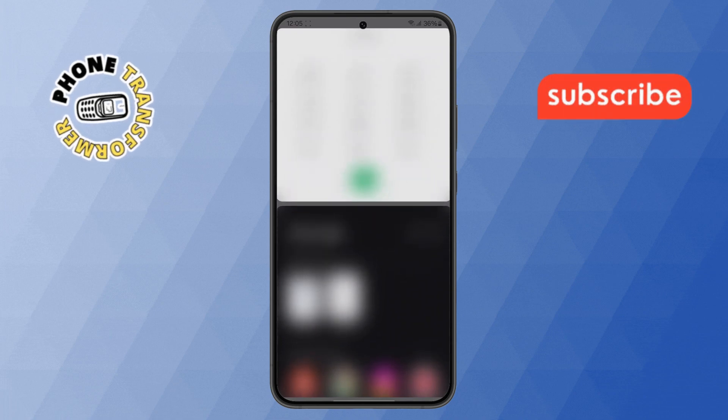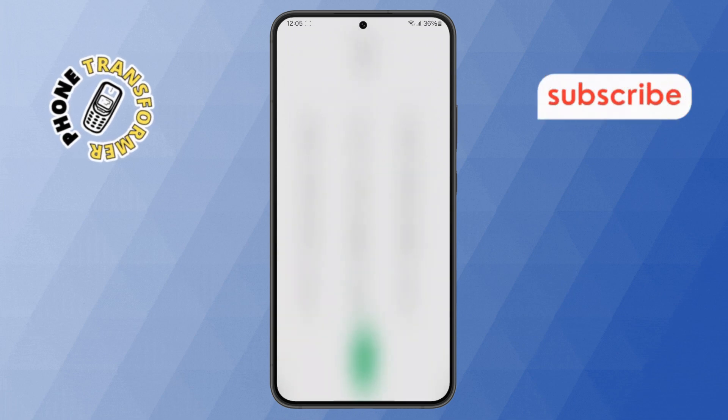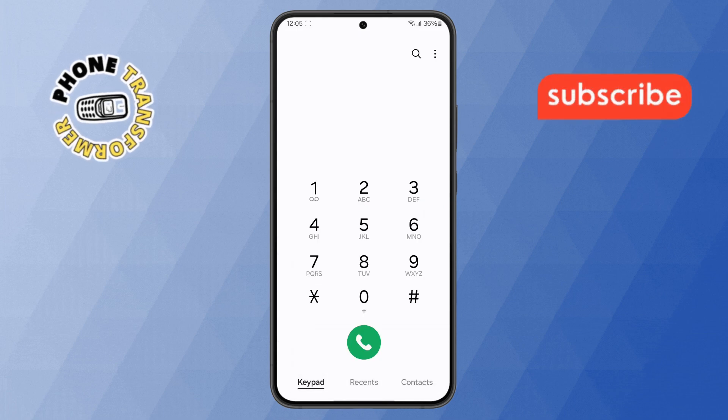Step 3. Now, while holding the three dots, simply swipe your finger down towards the bottom of the screen. This action will instantly close split screen mode and return your phone to a single app view.